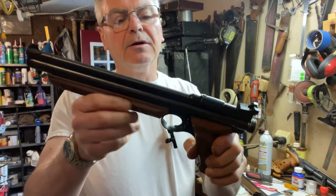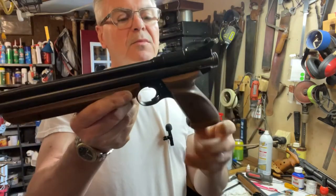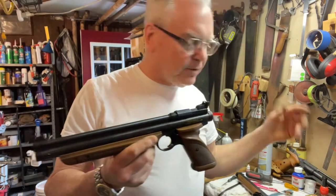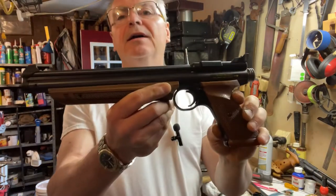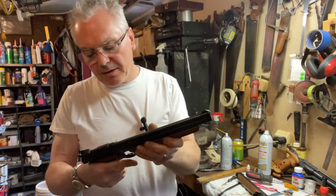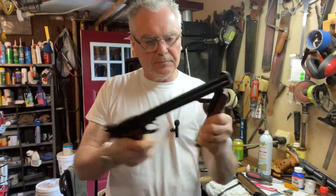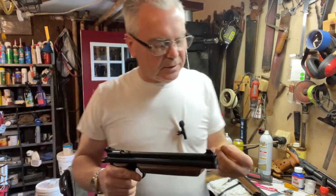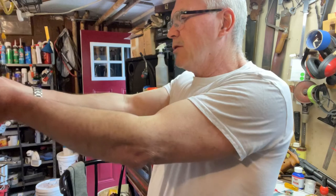Cleaned up the stocks and polished them up with a little bit of Renaissance wax. I did clean up the internals and used some Teflon grease on it. It's really looking nice now and pumping up a lot better too — it was shooting kind of weak but I did clean up the internals.